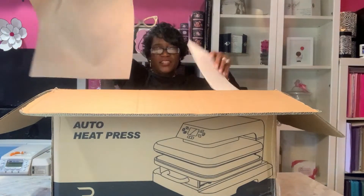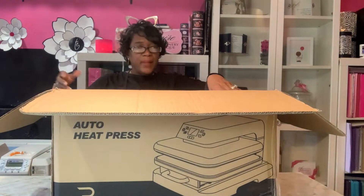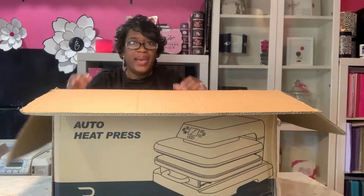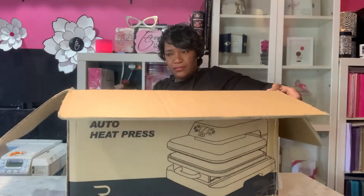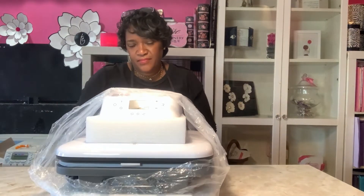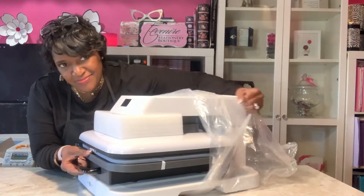So it comes with a Teflon sheet, directions, some bubble wrap, more bubble wrap, and some padding. I'm going to put that baby on the floor to pick it up because it is huge and kind of heavy — it's about 45 pounds. I think it might be heavier than my other one, but I love it because it's white.